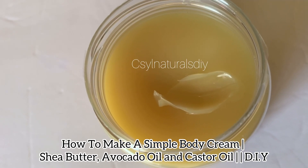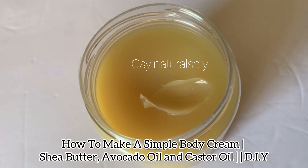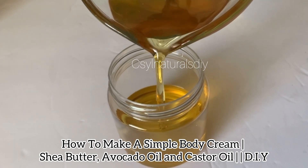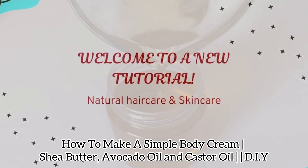Hi and welcome back to my channel. In today's tutorial I'm going to show you how to make this simple shea butter body cream. Once this shea butter body cream comes in contact with your skin, it absorbs immediately. This helps moisturize your skin and retain moisture on your skin and also helps in sealing moisture. Let's get started.